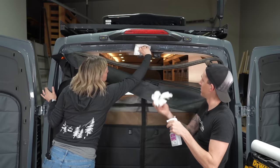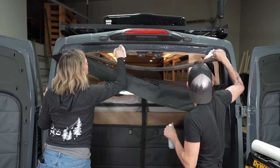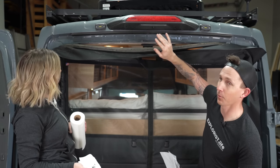Underneath the weather stripping there's a bunch of grease and stuff, so we just needed to wipe that off. It comes with some 3M double-sided foam tape that we have to pinch, put our fabric in there, and then put our weather stripping back up.